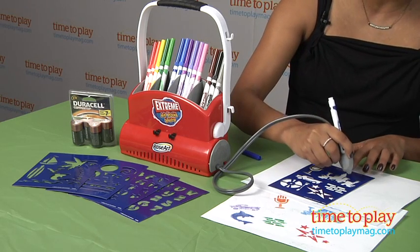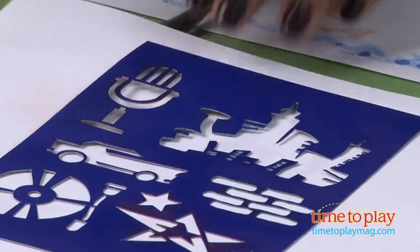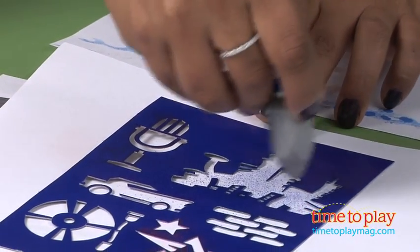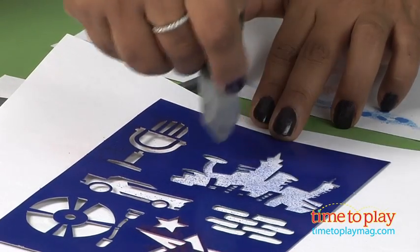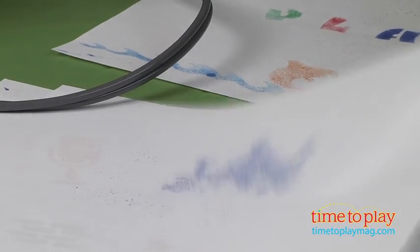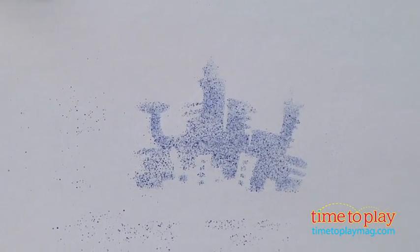Squeeze and spray away — squeezing it in and spray away. As you can see, it's very, very simple to use, but it is very loud. That's the only problem I have with it, it's just a little loud. Here's my castle. There it is.